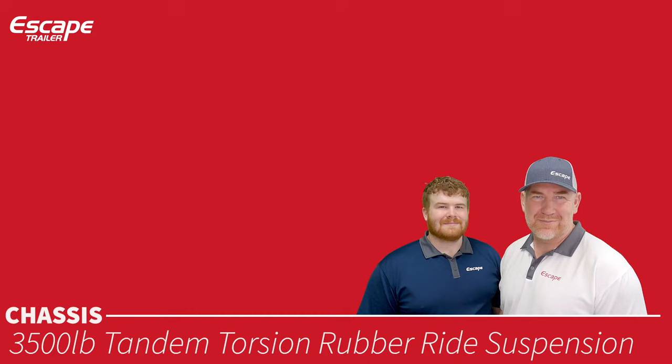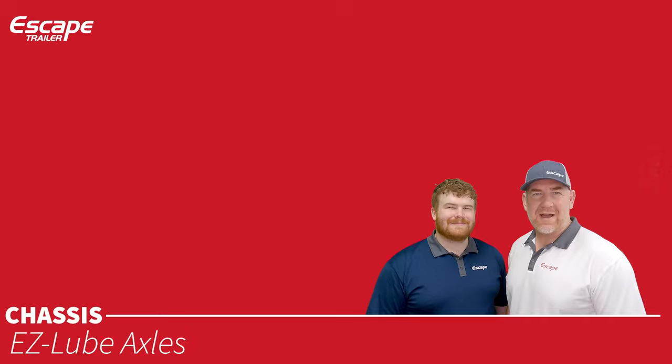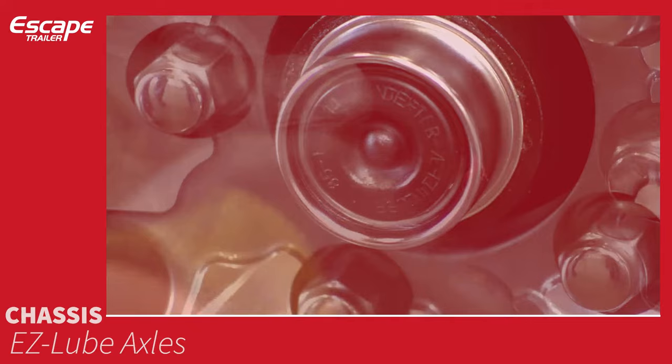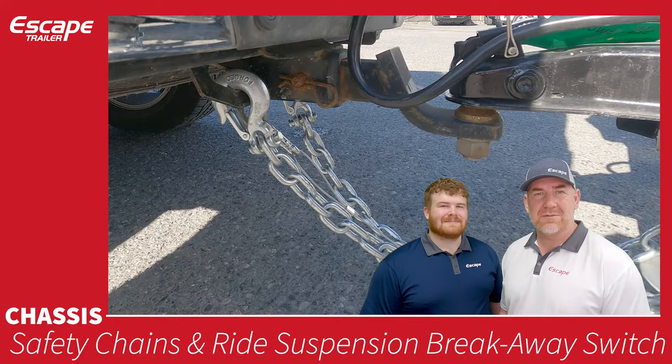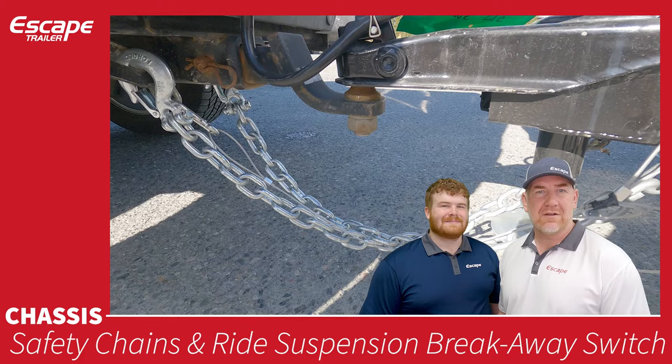Electric brakes: each axle comes with two 10 by 2¼ inch electric drum brakes. Easy lube axles make it very easy to lube the axles on your trailer. Safety chains are an important feature and a legal requirement — we have them already attached. You'll crisscross them and attach them to the hitch of your vehicle. There is also a breakaway switch that will activate and apply the electric brakes if the trailer and vehicle disengage from each other.